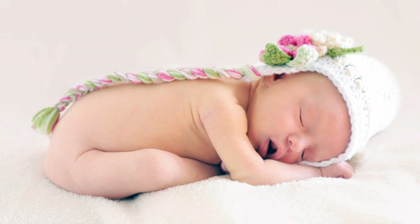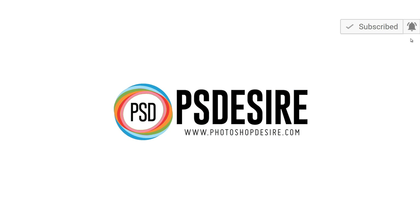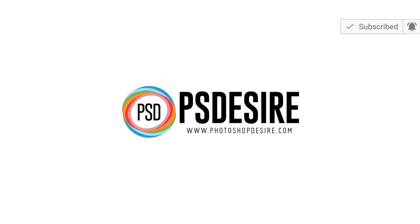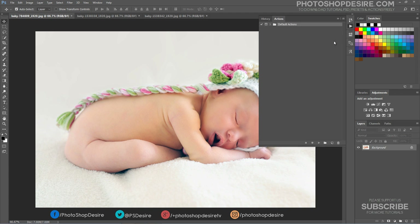How to edit newborn photography color processing in Photoshop. In this Photoshop tutorial, we'll learn how to add a sweet and soft pinkish color tone to enhance natural beauty and keep precious details in baby photographs. I will record this tutorial as a Photoshop action so that I can use this effect on other photographs.